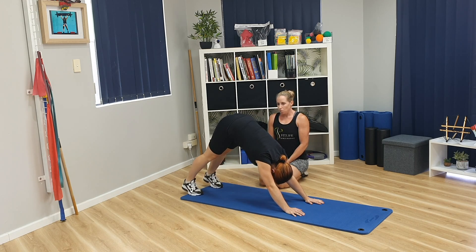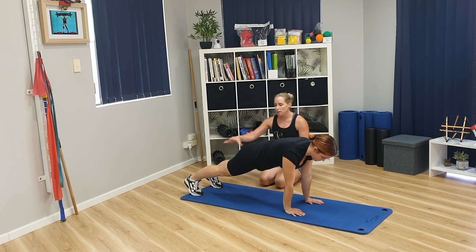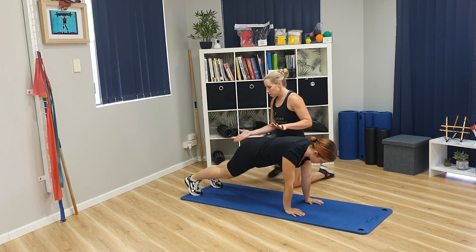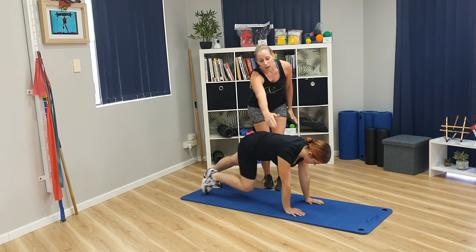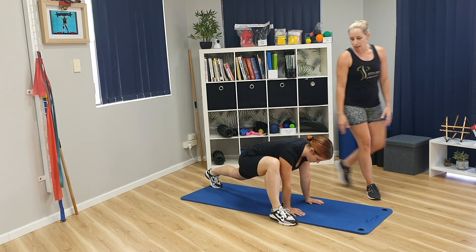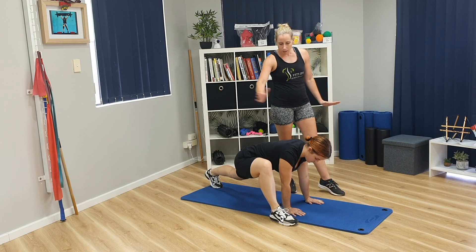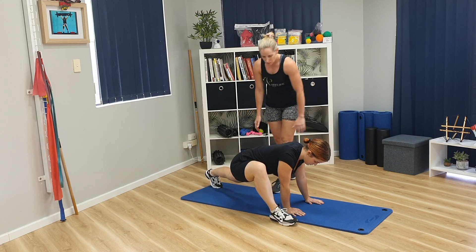From there, you're going to go forward into a plank position. To modify that, you can drop the knees to the ground. Otherwise, keeping the knees up, push back through the heels and you're going to take your right leg out to the outside.